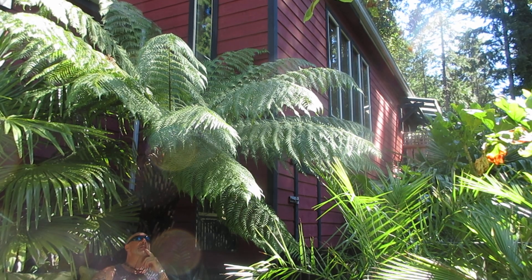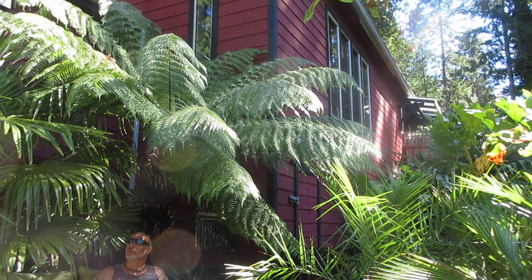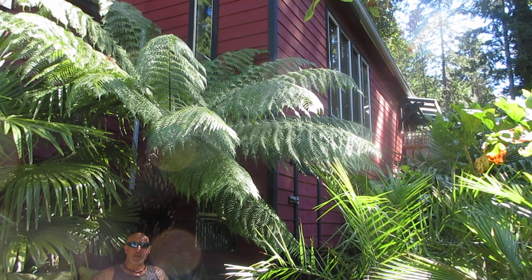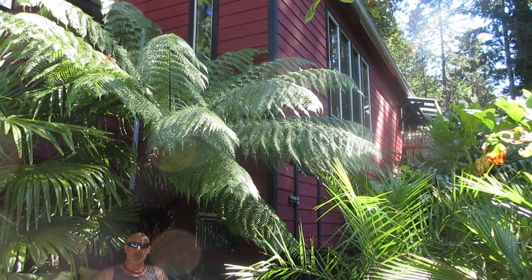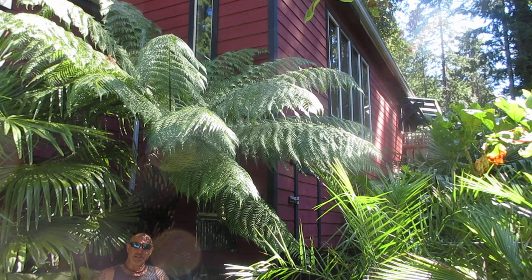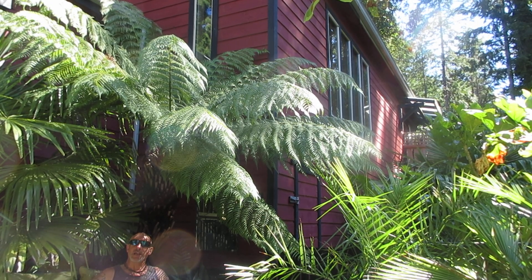Hi guys, I hope you can see me okay in here. I'm sitting under our Dicksonia Antarctica, Tasmanian tree fern and of course palm trees. This one I planted in April 1994, so it's a Tasmanian tree fern or man fern, and in the summer months you've got to keep this thing watered every day — it gets so dry here and it makes for a much happier plant.